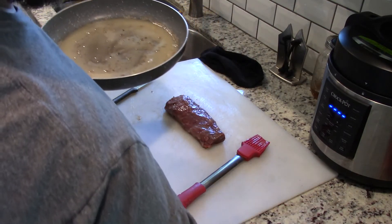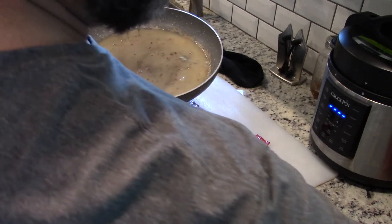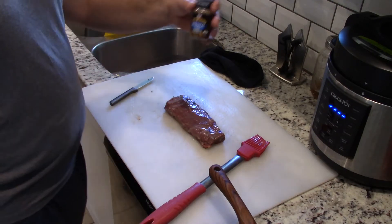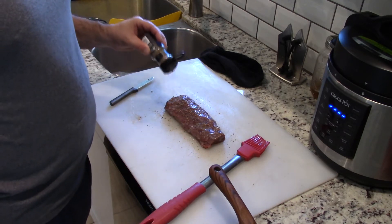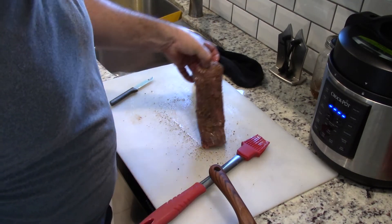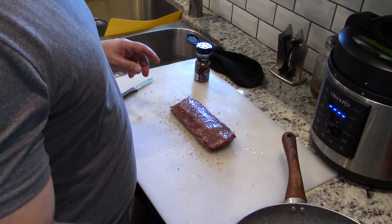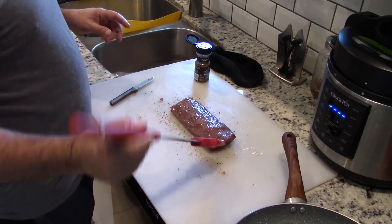We need to preheat our fryer to 400 degrees. After it preheats and our backstrap is seasoned, we are going to leave it in there for 15 minutes. Here is our seasoning — Montreal steak. I like it, and no they are not a sponsor, I just like this one. It has a coarse salt and I like the flavor. Turn it around and do not be afraid to add plenty. The steak can only hold as much as it needs.